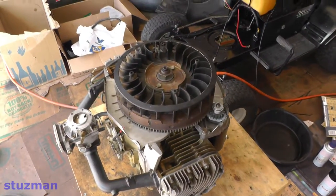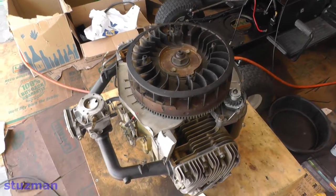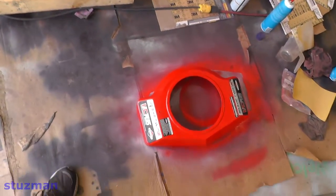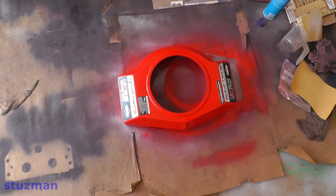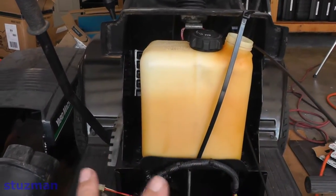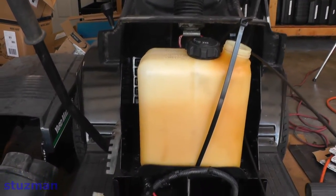While I had it apart I had a lot of rust damage, so I had to repaint things and clean rust. Here's the blower shroud — I've gone ahead and painted that. Here's the mower — I did a lot of painting on the fenders. There was a lot of rust going on so I took care of that.